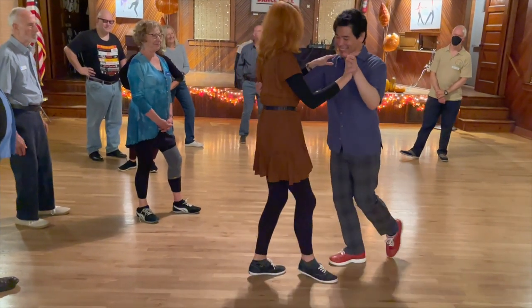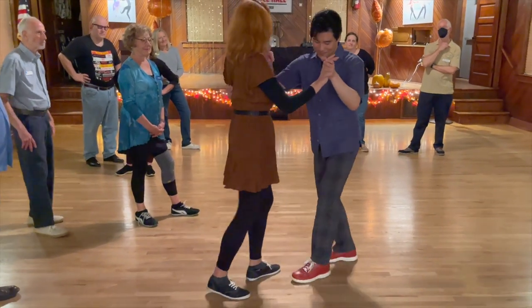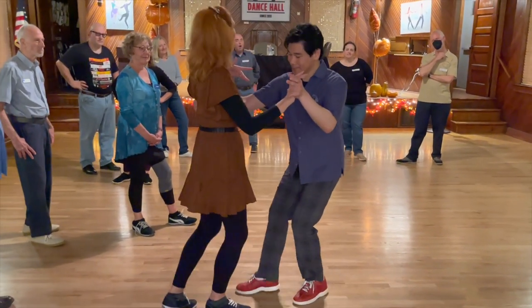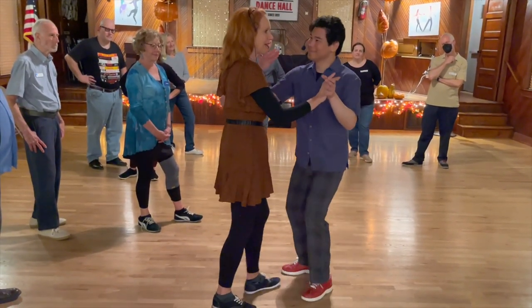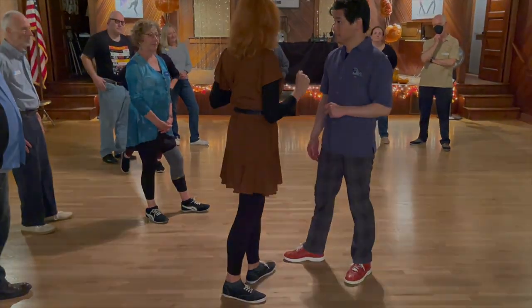You can also throw in hesitations, and all that is — but you've got to lead it, and that's with the lead's right hand. You've got to stop her. You don't need to go back and forth; you've got to take her back and forth with your body. So let's just give that a try.